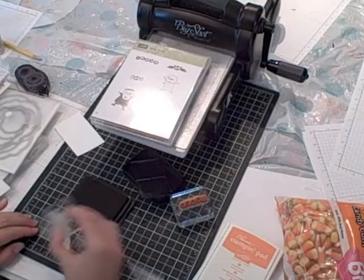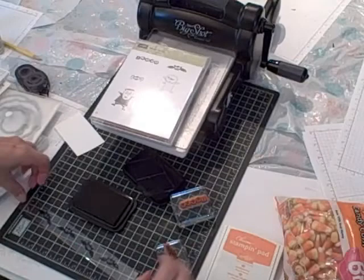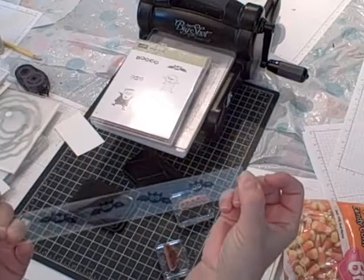I'm going to ink up the bat with the Jet Black Stazon and stamp him on the cello bag, right on top of the cello bag. And then I'm going to set the cello bag aside to let it dry for a little bit. Hopefully you can see the bat stamped on that.